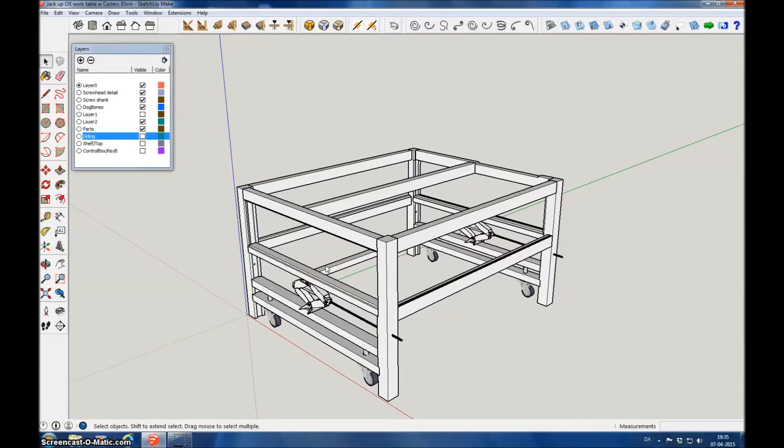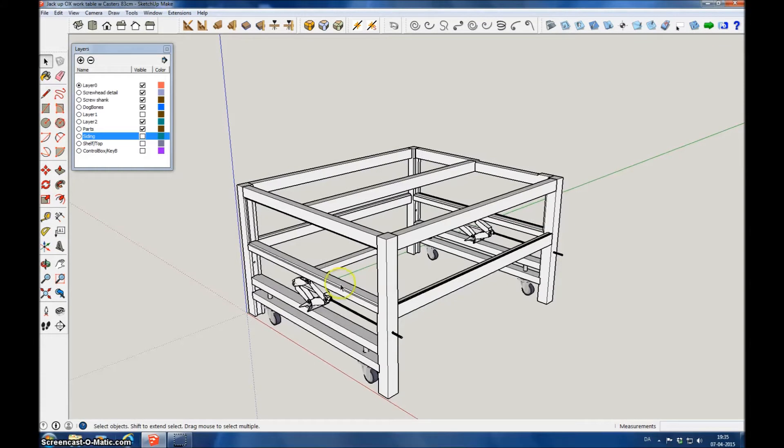This is a design made in SketchUp of the table for the aux router. It's basically a frame made out of two ends that are glued together. Dowels are put in at the ends on all three layers, along with glue, so it's a very stiff construction.